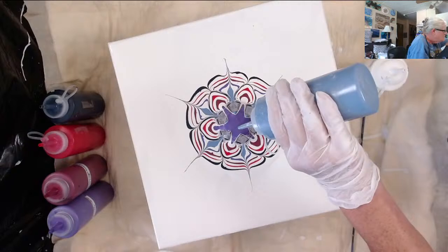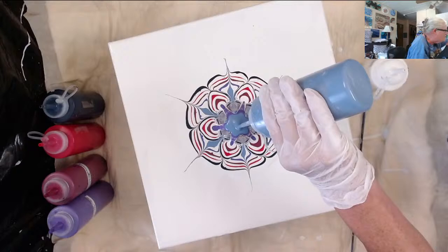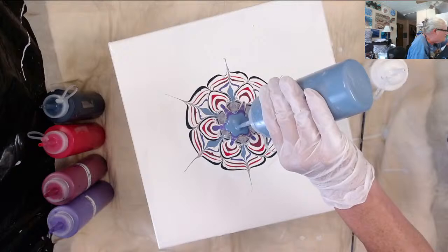I forgot to put white in there — oh well, I'll put white on top of it. How's that?